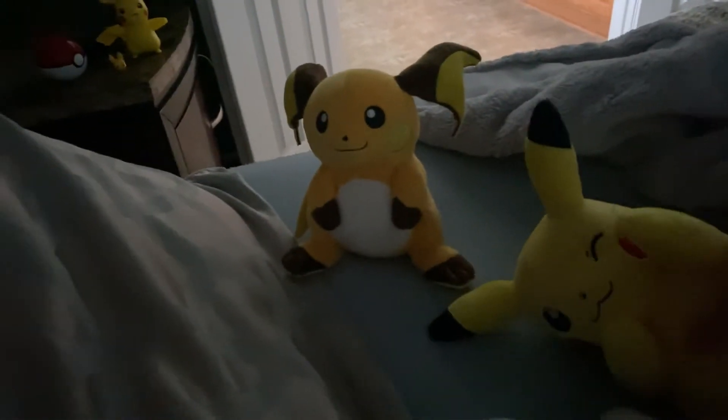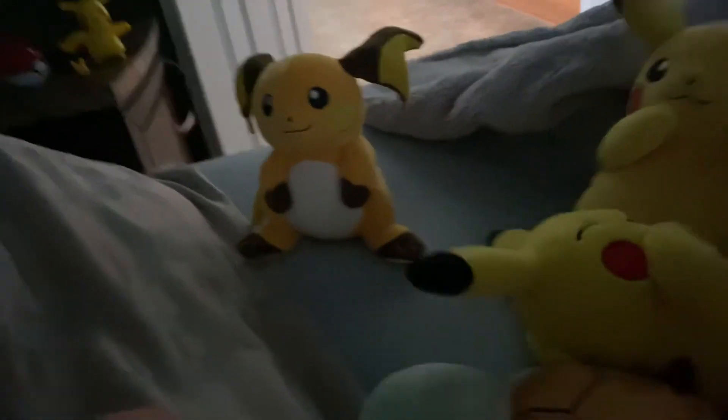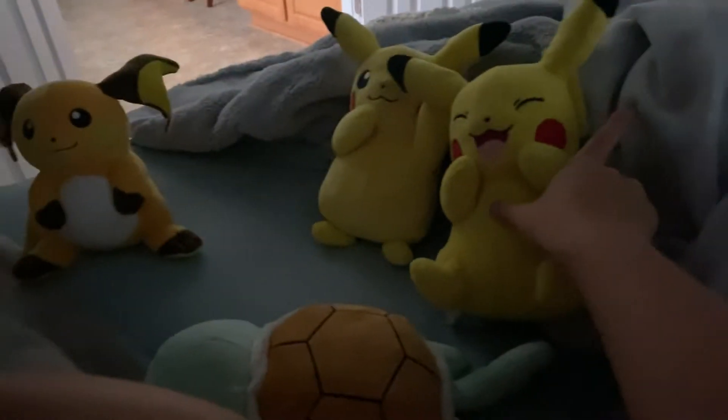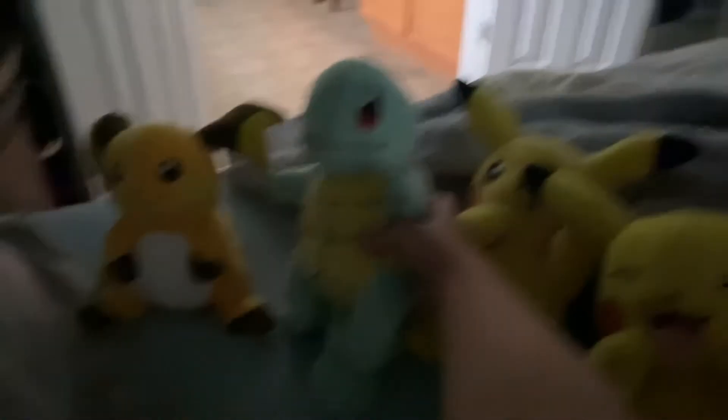But I have all of her plushies. You see, first I have a Raichu, another Pikachu — that was like my second Pikachu I ever got — my first Pikachu, and my second ever Pokemon plush, it's a Squirtle.